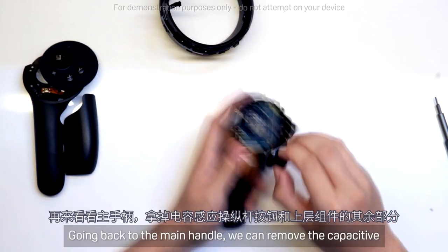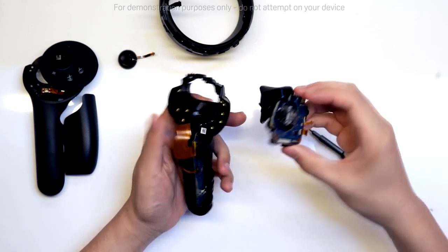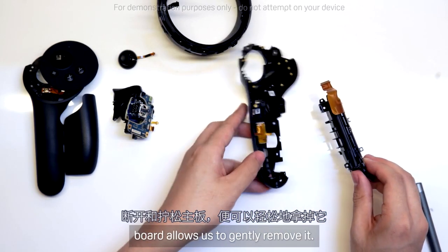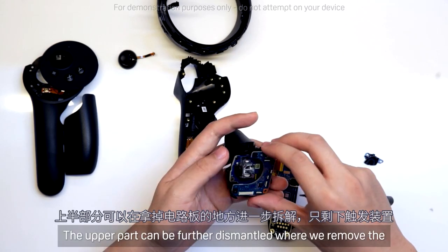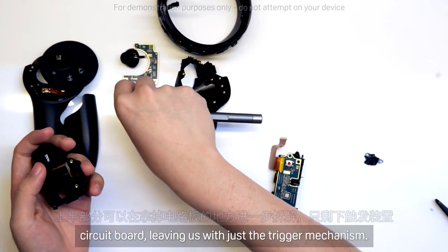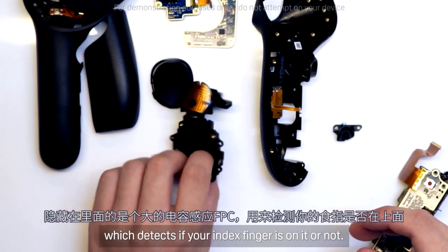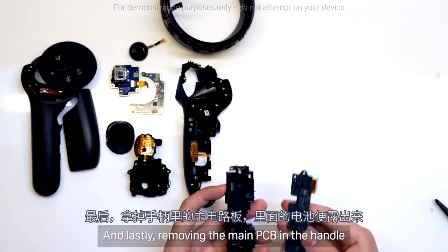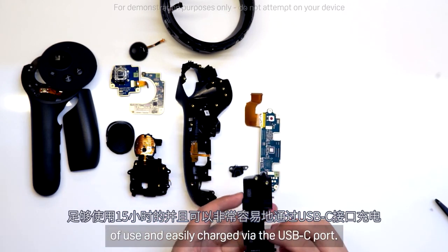Going back to the main handle, we can remove the capacitive sensing joystick button and the rest of the upper assembly. Disconnecting and unscrewing the main board allows us to gently remove it, revealing the HD LRA haptic engine underneath. The upper part can be further dismantled where we remove the circuit board, leaving us with just the trigger mechanism. Hidden inside is a large capacitive sensing FPC, which detects if your index finger is on it or not. And lastly, removing the main PCB on the handle reveals the battery inside — enough for 15 hours of use and easily charged via the USB-C port.